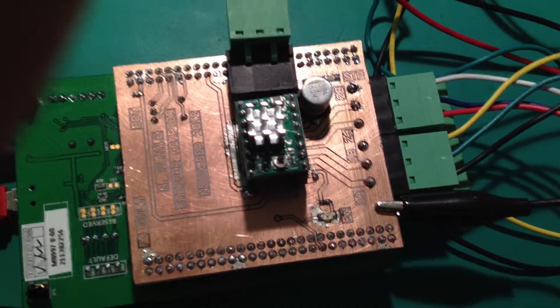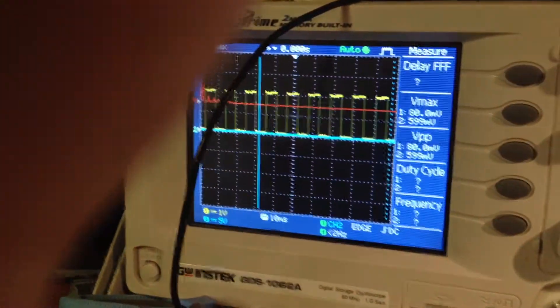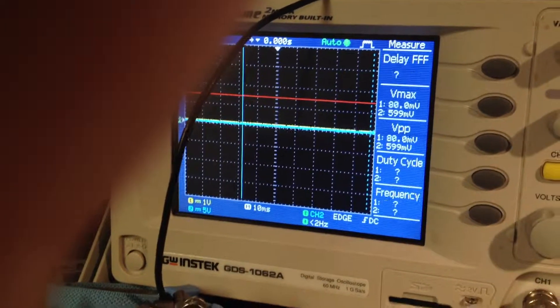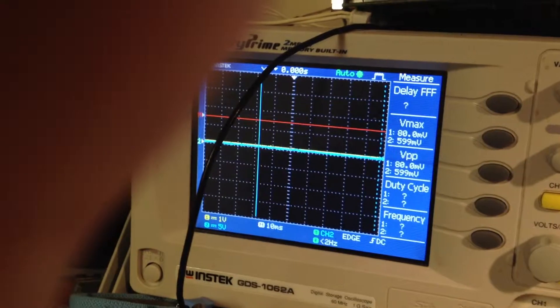Those are hooked directly up to the pins on the STM32F4 microcontroller. If we take an oscilloscope and probe the step pin, you can see that we're currently applying a square waveform to the stepper motor. Every rising edge of this waveform tells the motor to move forward one step.